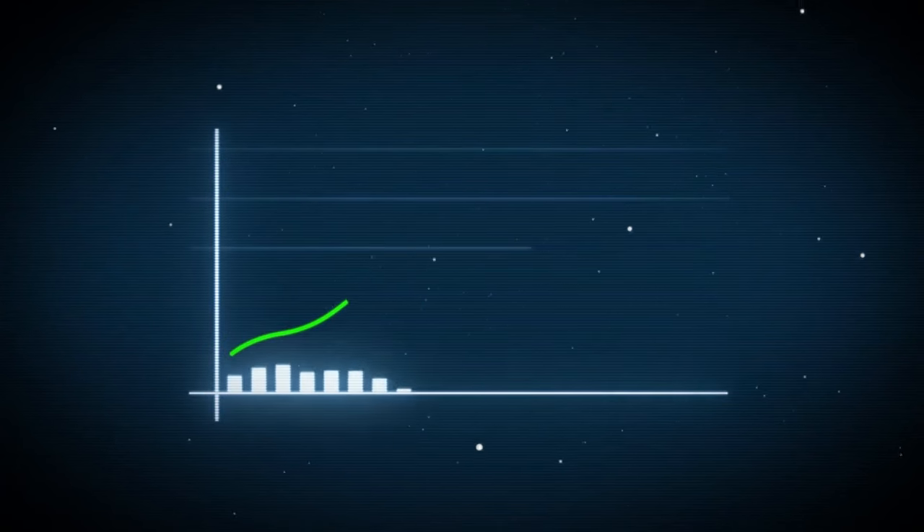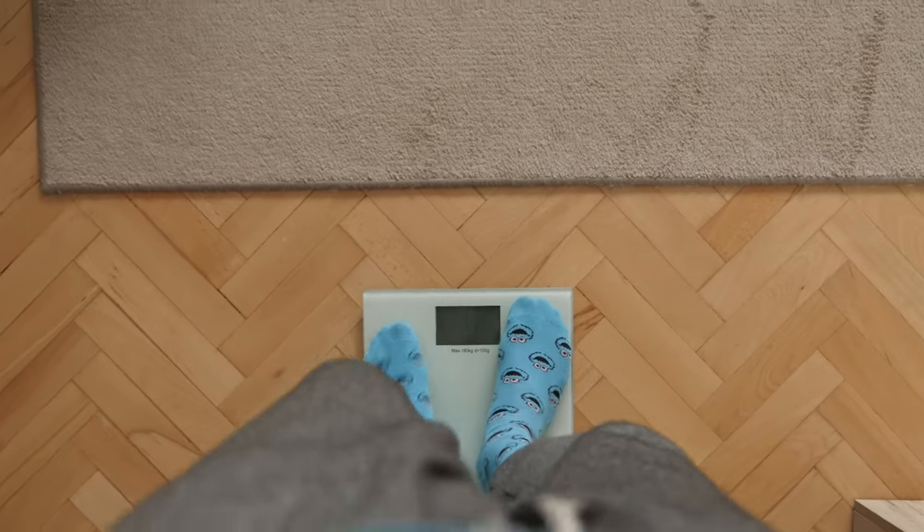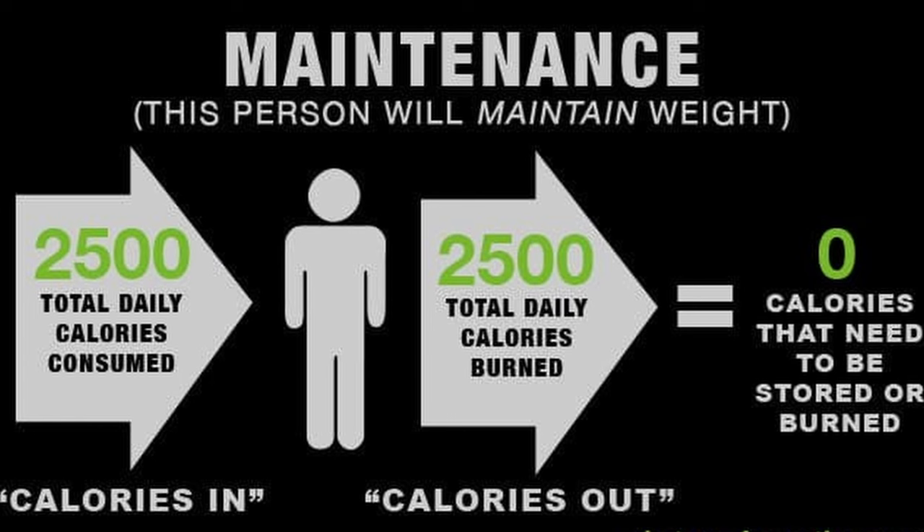We want a steady rate of fat loss, so we need to set up a proper caloric deficit. A good amount of fat loss is about 0.4 to 0.5 kilograms, or one pound of body weight per week. To find your maintenance, download MyFitnessPal and log everything you eat intuitively for an entire week. Weigh yourself every day and average it out — if your weight doesn't change much, you've found your maintenance calories.